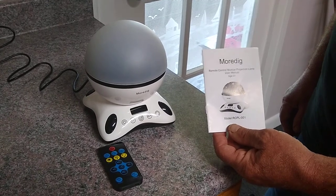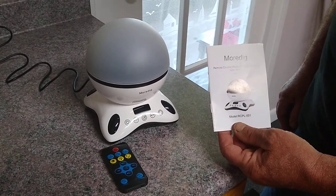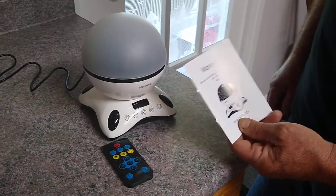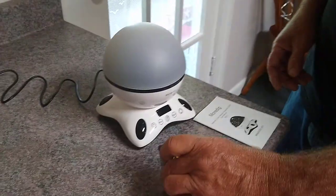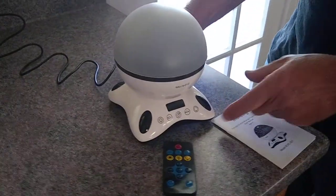Hi, I just got this remote control musical projection lamp from MoraDig. It came from Amazon. It has an instruction manual, a remote control, and a USB power cord that powers it up.